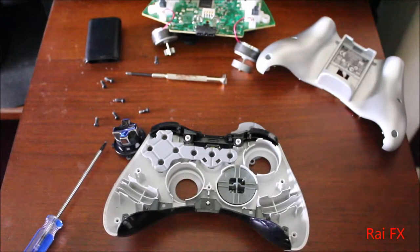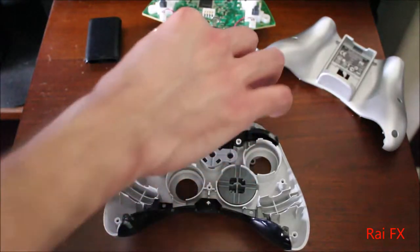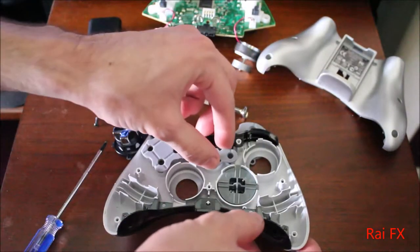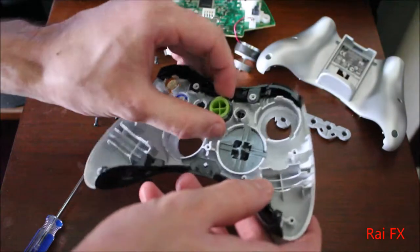Alright, sorry about that everyone — ran out of memory on my camera there. Now you want to take this piece off and get all these buttons out of here.